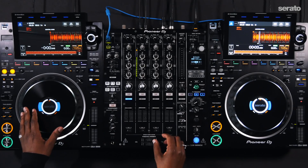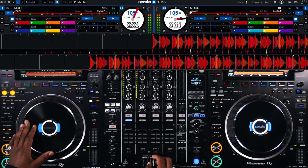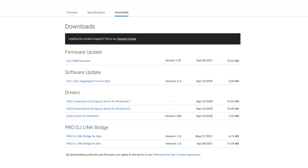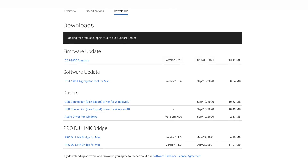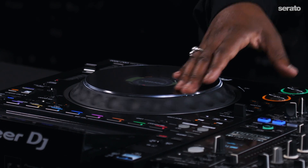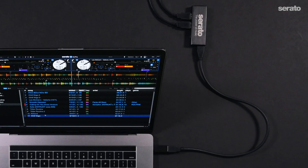HID mode allows you to use the CDJ3000s to control the virtual decks inside of Serato DJ Pro via USB connection. Make sure to download and install the latest firmware to update each of the CDJs to work in this function. Check the link in the description. For HID mode, you will need a USB hub to connect the two CDJ3000s to your computer.